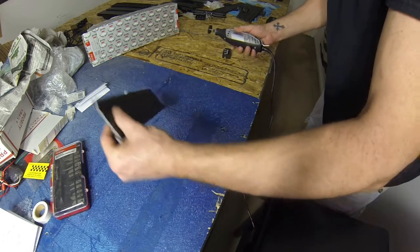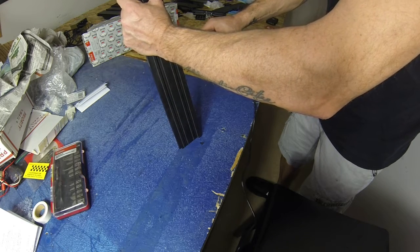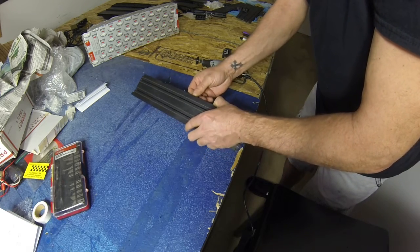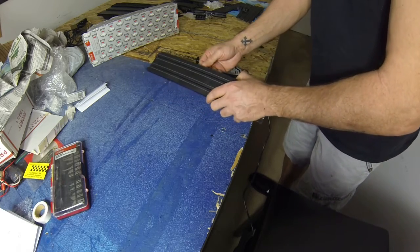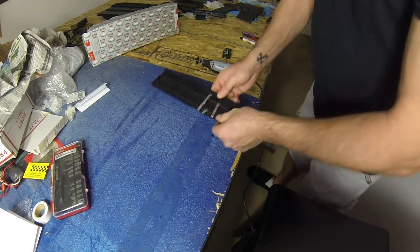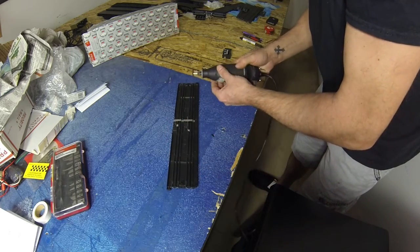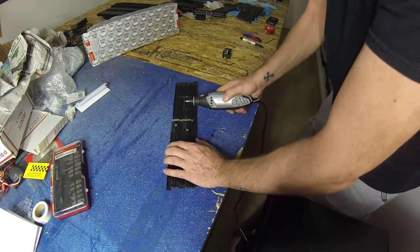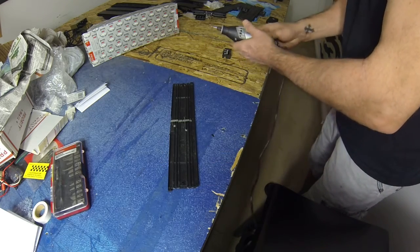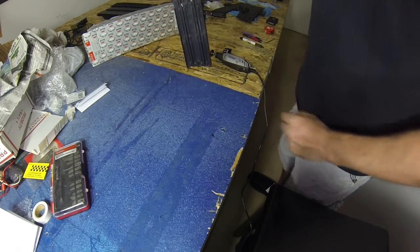It doesn't really matter for what I'm using it for — it doesn't need to be really clean. I'll just sand that edge off a little bit. That will be fine because I'm putting a grass shoulder on this piece right here and you won't be able to see it. All right, we got these — that's one, that's two, that's three, that's four. There you go.